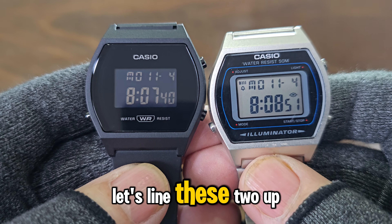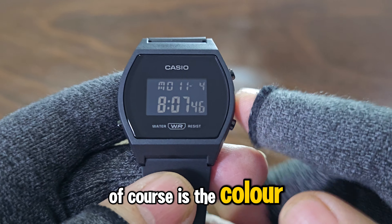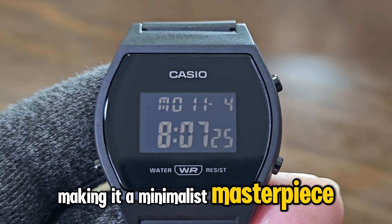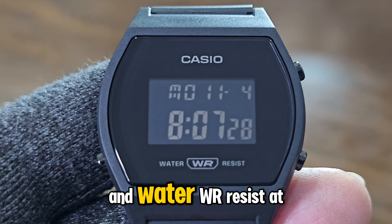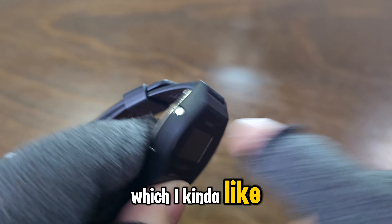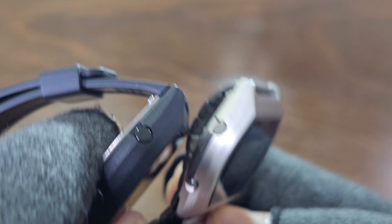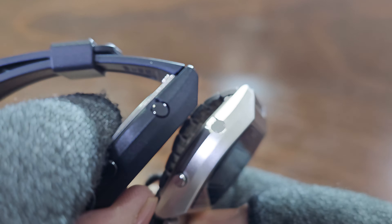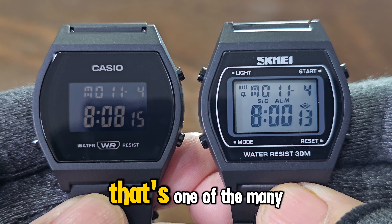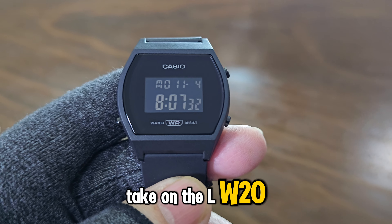Now, let's line these two up and play spot the difference. The first thing you'll notice, of course, is the color. The LW204 is all black and has an even cleaner dial, making it a minimalist masterpiece. There's just the Casio logo at the top and 'Water WR Resist' at the bottom. No button labels on the case, which I kind of like. It's got four buttons with the top left one recessed, just like on the B640W. Compared to the Scheme, both are all black, but the Scheme's top left button isn't recessed — that's one of the many perks of going with the original. I'm digging this all-black take on the LW204.